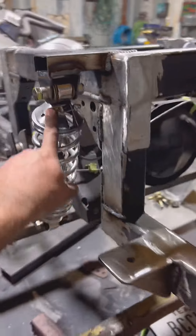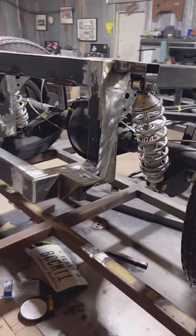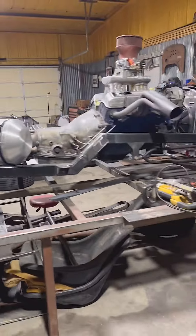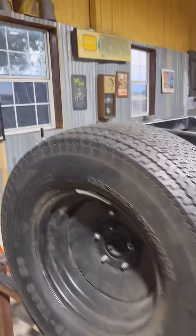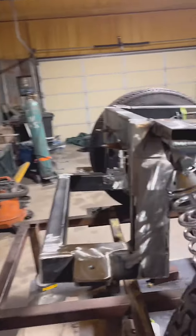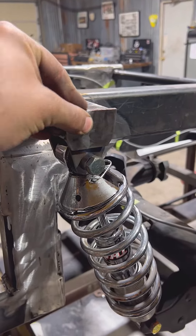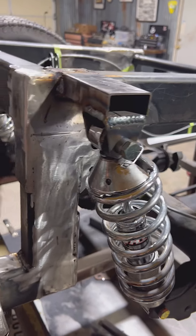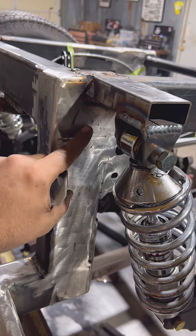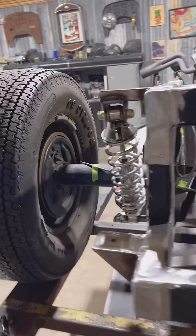Today I got started on coilover mounts. Don't worry, it'll get all cleaned up — not the desired right height, but I think we'll get some bags and that should fix that. For right now I'm just trying to get to the show. It is what it is. And here we are, kind of beefing it up with some more gussets and plating.